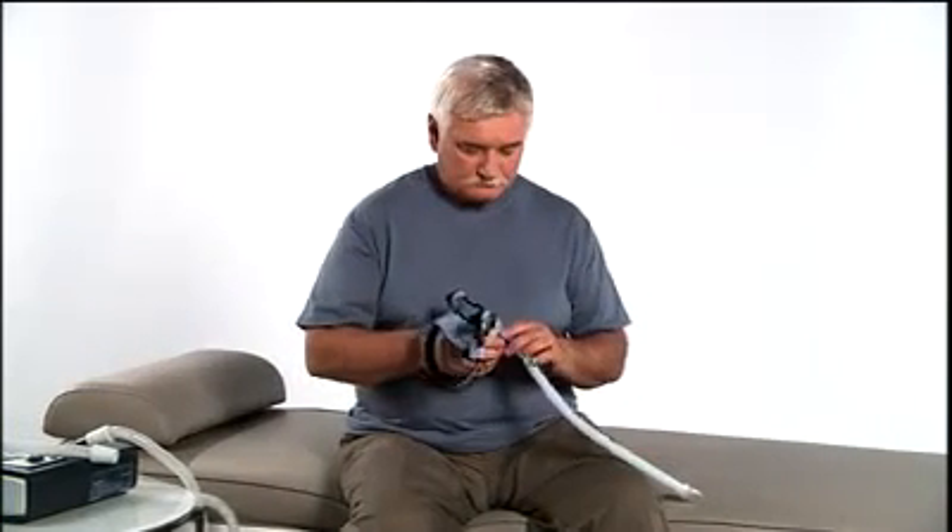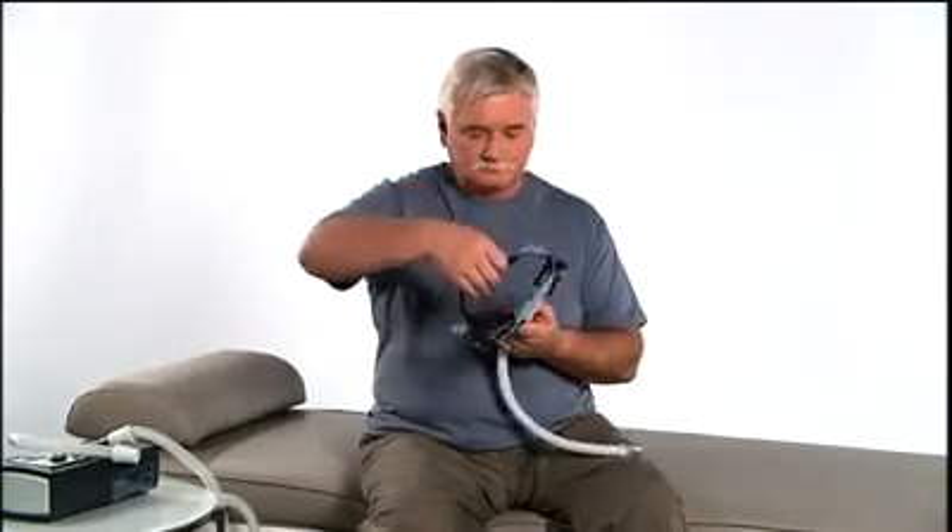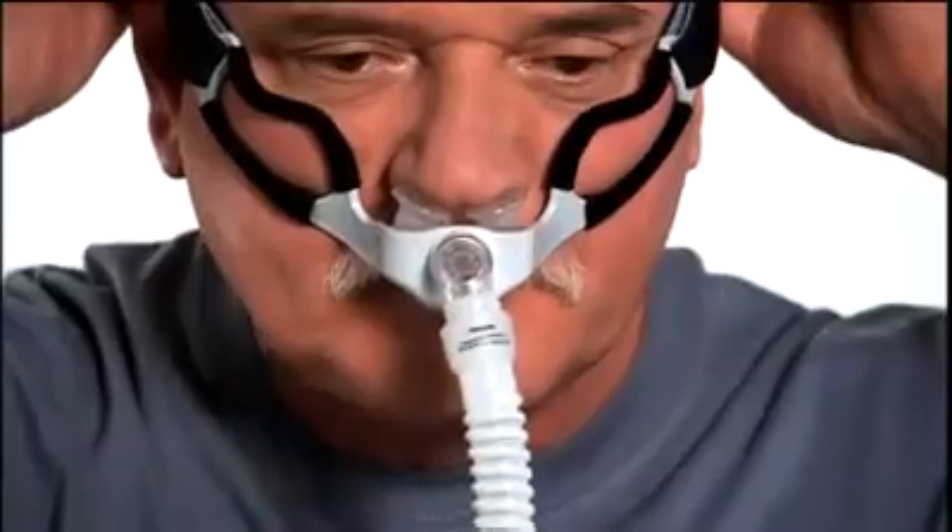Go Life is designed to go on quickly. To put the mask on for the first time, pull the headgear over your head. Place the cushion into your nostrils. Make initial adjustments while you are sitting up.